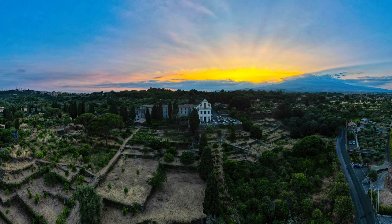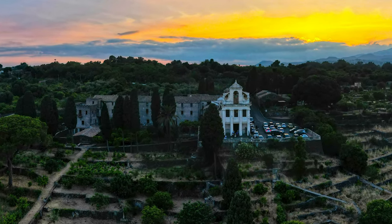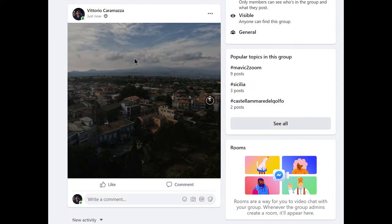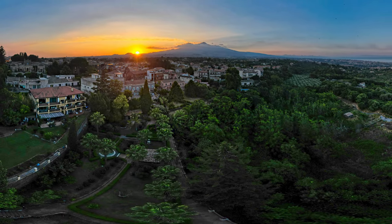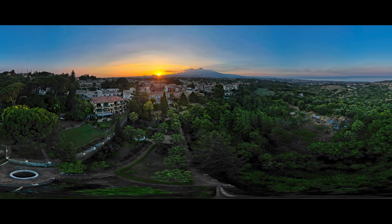Panorama photography is a popular technique for several reasons: to get a higher resolution than with regular photos, which is handy for large prints, to post interactive photos on social media where the viewer can move inside the image, or to get a surreal distorted creative view of a scene. Using a drone is the perfect way to shoot panorama, as with a point of view in the sky there will be no obstacles, even in the case of full sphere panels.